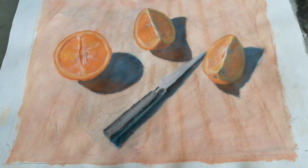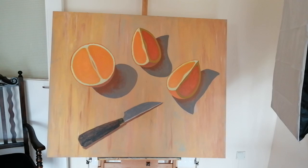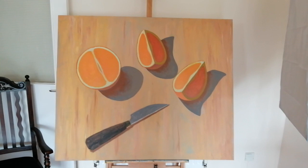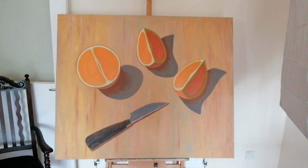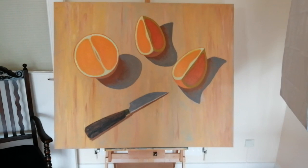Then I transferred that to this other canvas here, which is much larger — about four feet by five feet or something like that. That's basically what I did: I did the cutting board first and then I over-painted the fruit and the knife on top of that. That gives you a bit of the idea of the scale there, with the chair beside it.